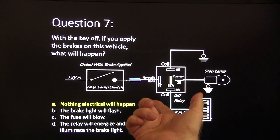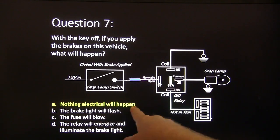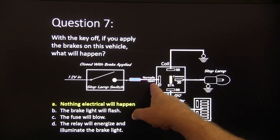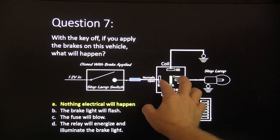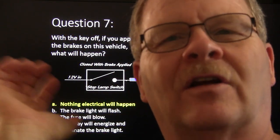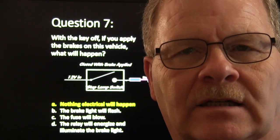Answer seven: with the key off, nothing electrical will happen. The relay does not have a connection between the normally open and the common until you energize it. When you turn on the key, hot-and-run pulls those two together and you'd have stop lights. More and more vehicles are wired so the stop lights will not work unless the key is on.